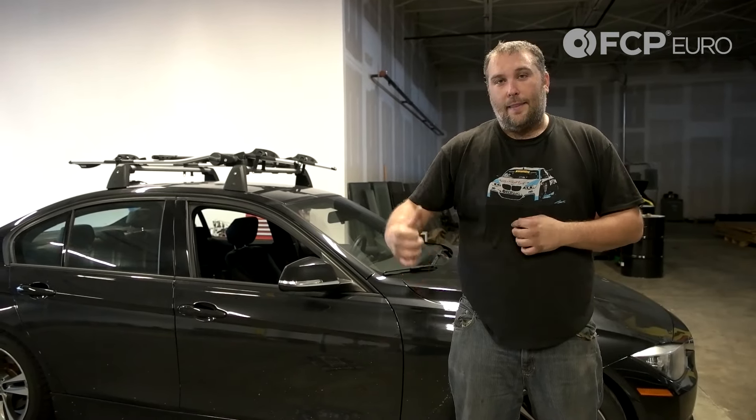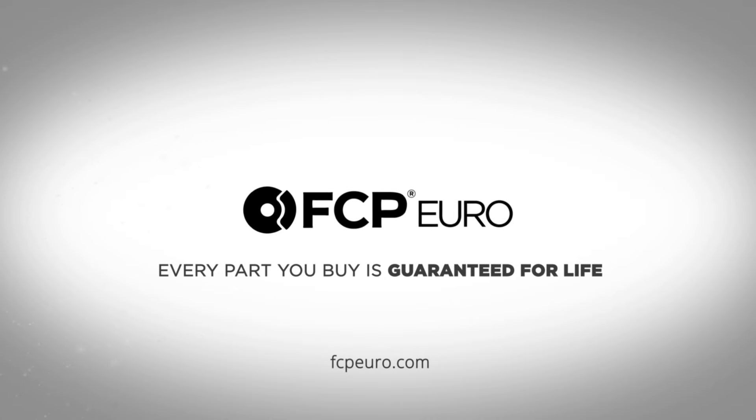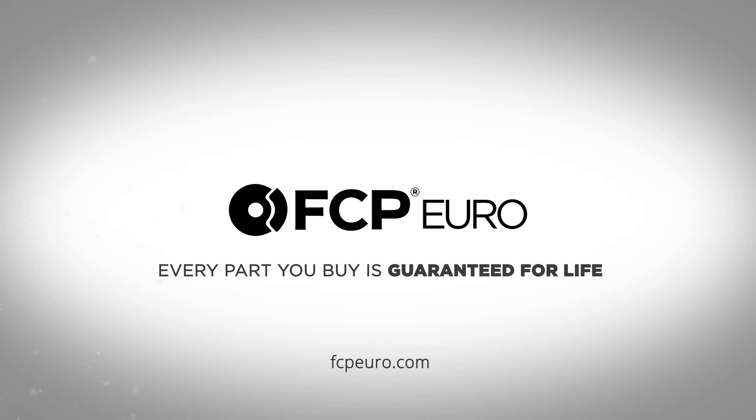If you have any questions, leave them in the comment box below. If you liked the video, hit that like button, and if you want to see more content on this F30, go ahead and hit that subscribe button. Got plenty more on the way. Thank you for watching — we'll see you for the next one.